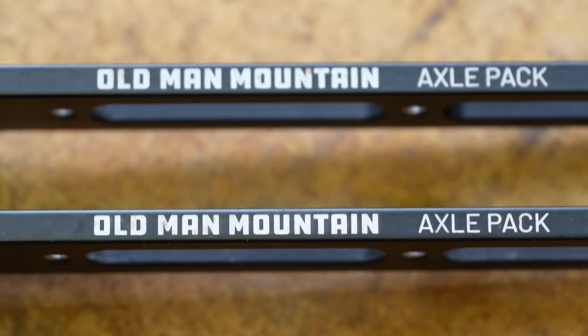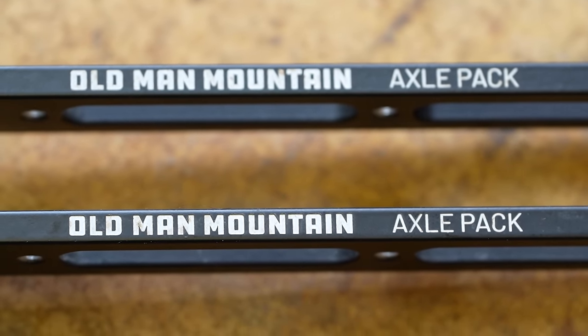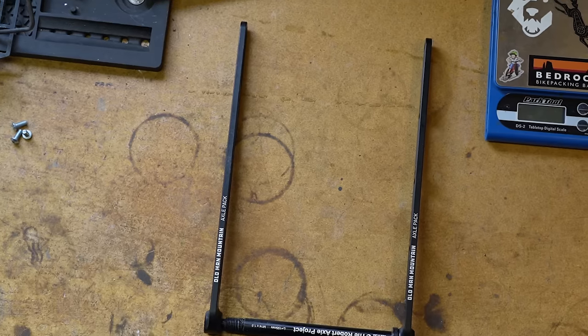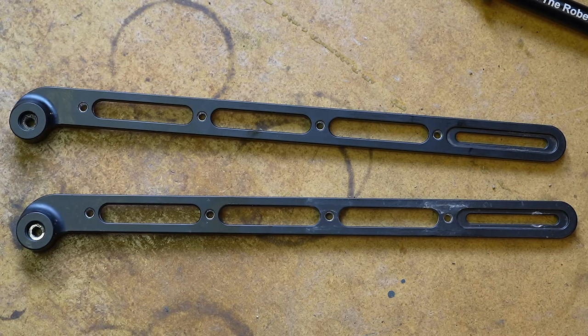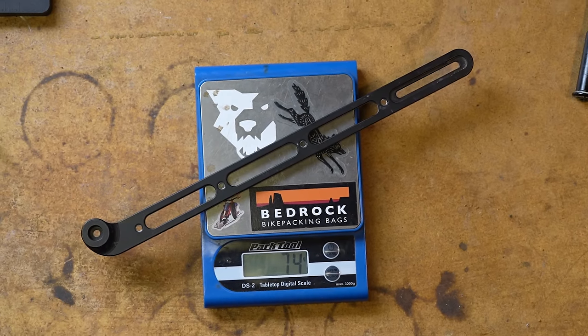The axle packs are made out of 6061 aluminum and, as the name might suggest, they are built to be used with Old Man Mountain's axle fit kits, which does mean that folks using quick release forks are out of luck, as this product does not work with those. Each upright is just shy of a foot, or about 30 centimeters, and comes in at 74 grams each without hardware. Because they are uniformly made, there is no side-specific upright, which definitely offers one less installation hurdle.